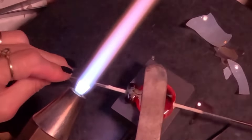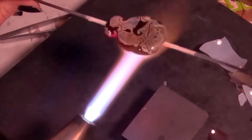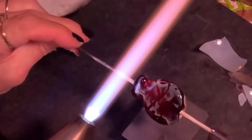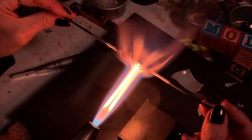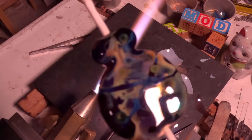Every time I do this I come up with something completely different. As I get this ready to reduce, I want to let you know I'm no expert at these silvered colors, but I notice I get a lot more interesting effects in the annealer. I try to reduce but I can't tell you exactly how long or how much — I just give it a couple of swirls in the flame. My annealer is set at 1000 degrees, and this looks very different from how it looks when it's cool. I love it and I hope you do too, and I'll see you again soon in the dungeon.